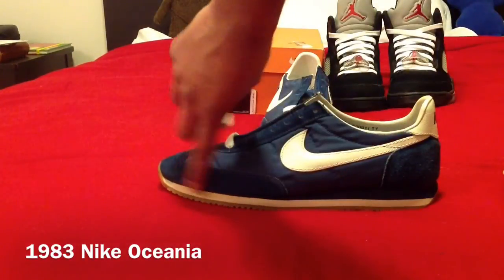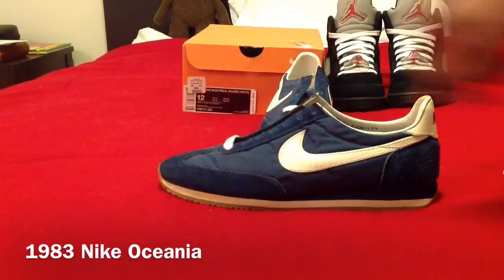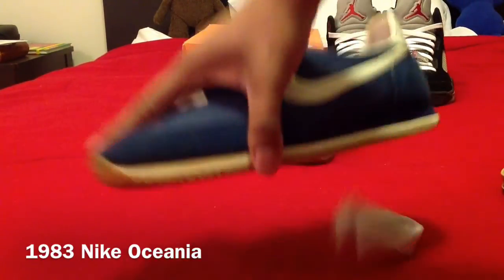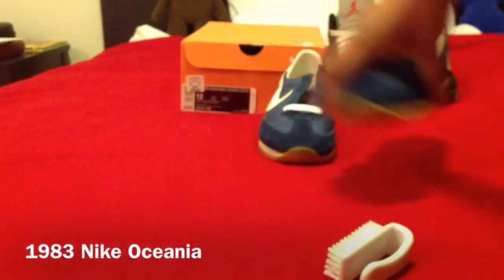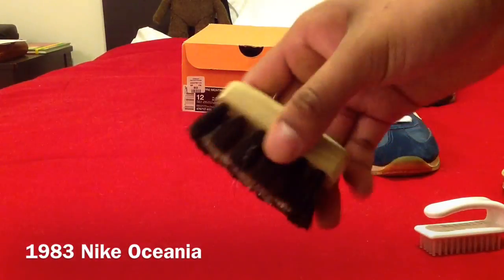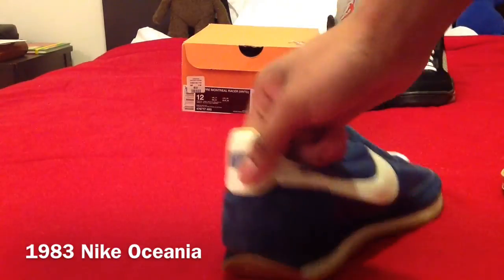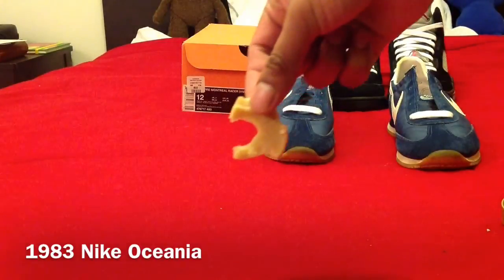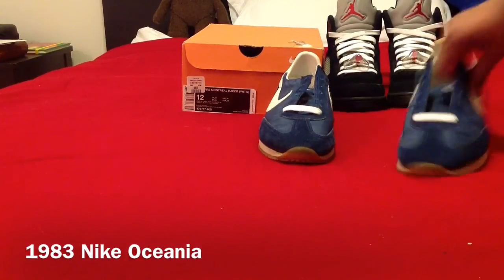To clean the suede, I used the eraser on the mudguard and toe box area where there was a little dirt. You don't want to get suede wet or you'll mess it up, so erasing works well. Then I brushed off the eraser shavings and raised the nap — the nap being those little fibers, those little hairs in the suede. After raising it with the stiff brush, I brushed it again with the softer bristles, and I repeated that all over the suede, on the eyelets, mudguard, and heel.